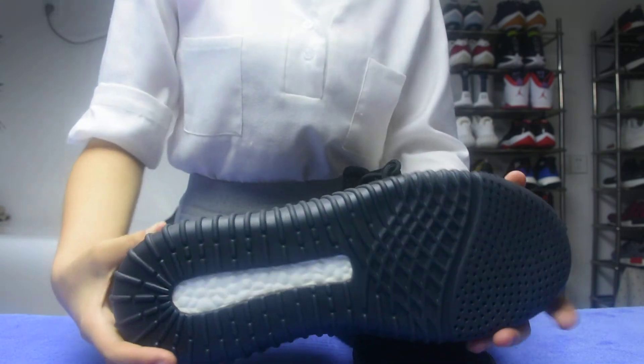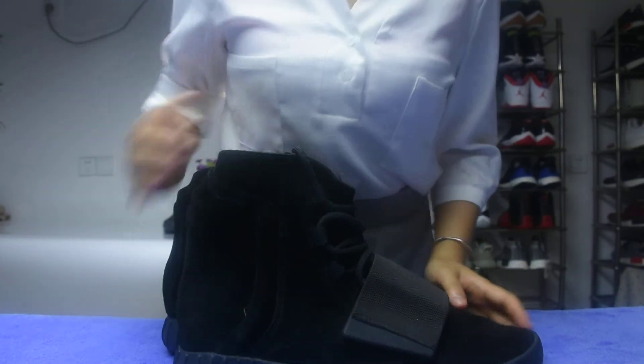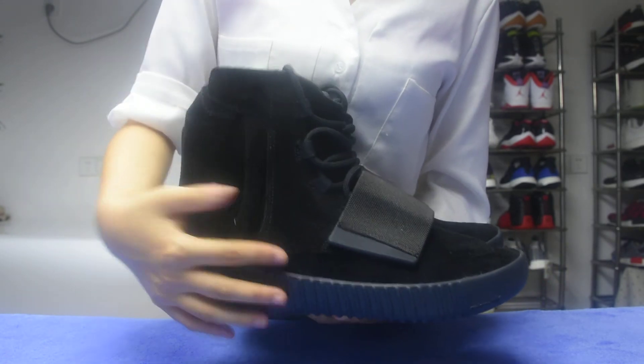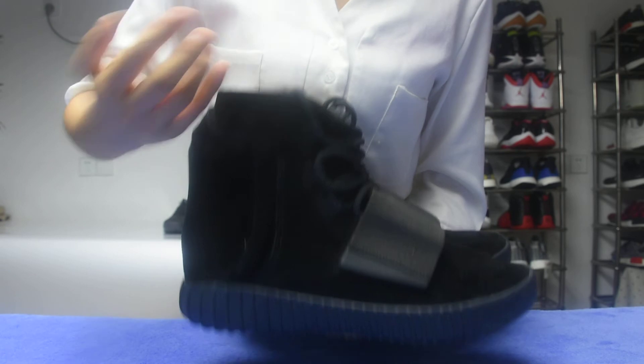Thank you. Do you think so that this shoe is very special? Very special. Can you see this part? This shoe is very high. Very high.